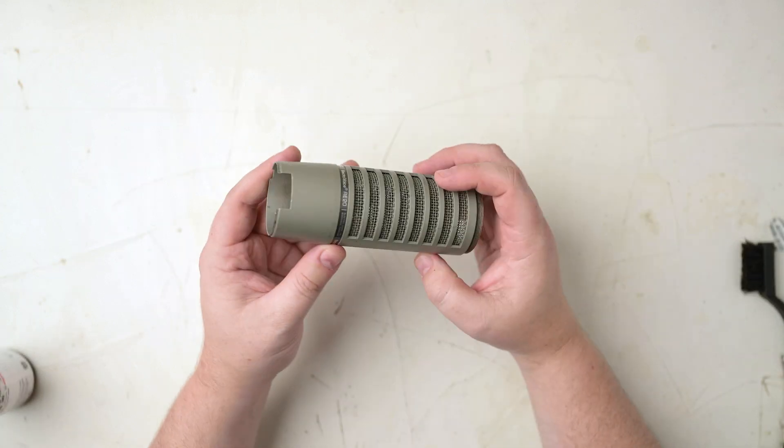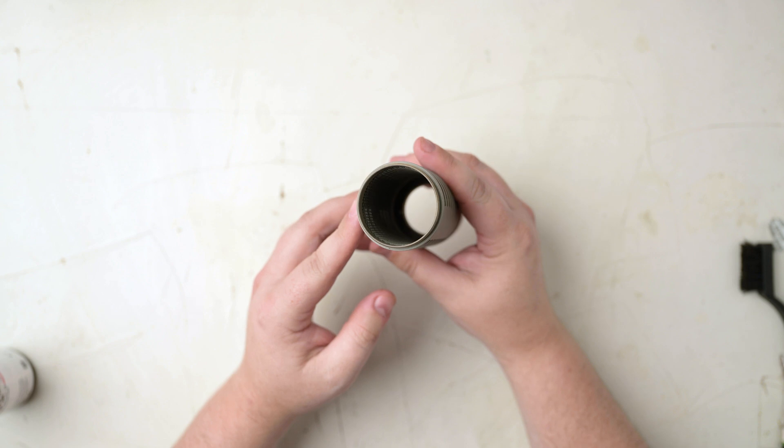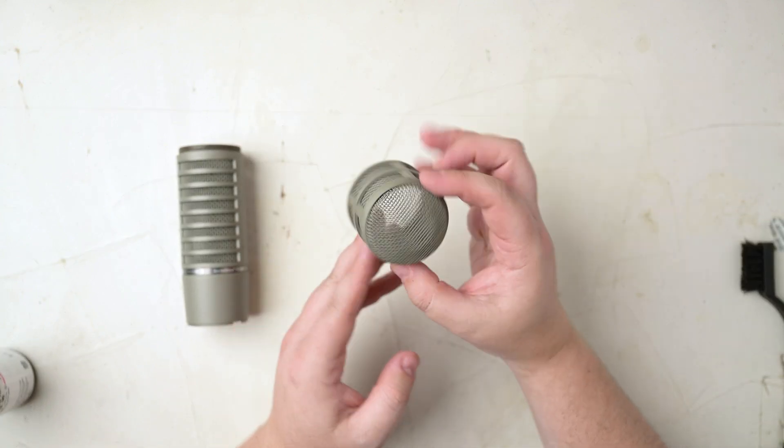So here are the cleaned up parts of the mic body ready for new foam. I didn't try to get it spotless, just got rid of anything loose or that I could get to safely with the alcohol. It's certainly a huge improvement.